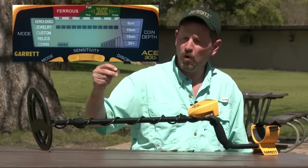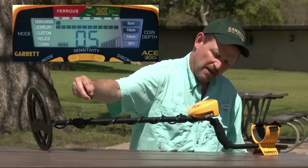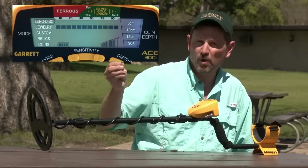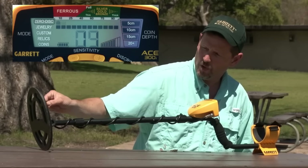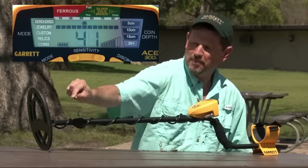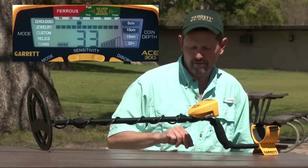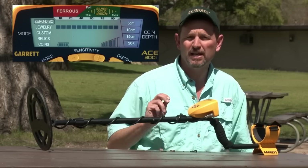First, I've got a steel washer — low tone, kind of low numbers. Here's another iron object, a square nail. The numbers are kind of low swinging it this direction, but if you turn it and come back, the numbers are jumping all over the place. That's a characteristic of iron. So it's important — things like this you can learn during bench testing. Target orientation comes into play as well as conductivity.